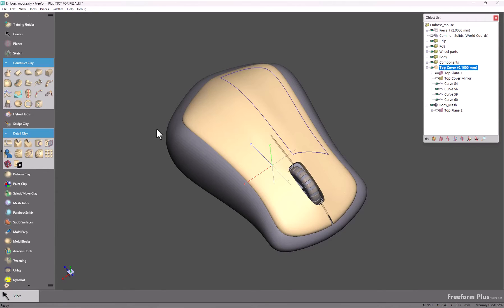In this video we're going to take a look at Emboss with Wrapped Image and some of the new enhancements that have been made for this release.